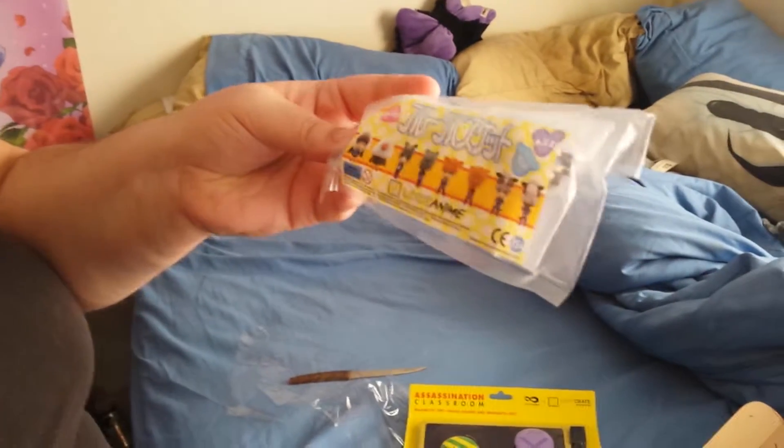Pretty nice, I can get behind that. Looks like a keychain or something — it's their monthly phone charm. A bunch of little phone charms. Yeah, that's exactly what it is, it's a bunch of phone charms.